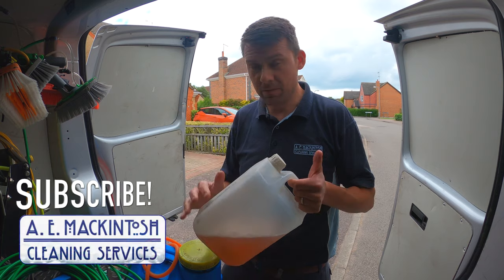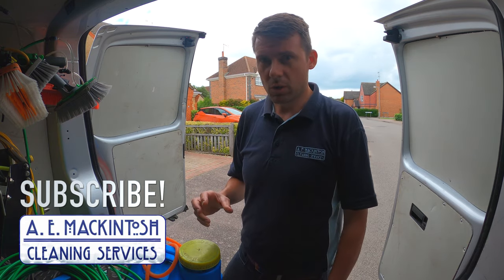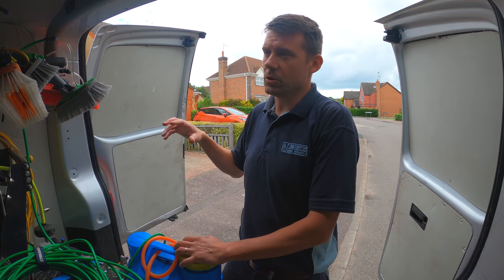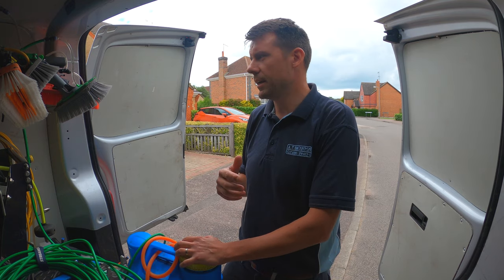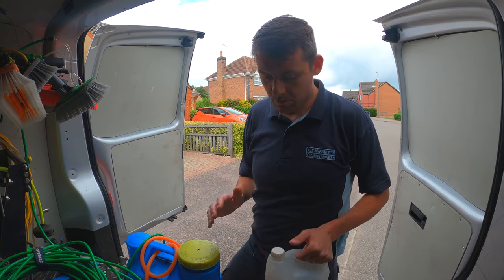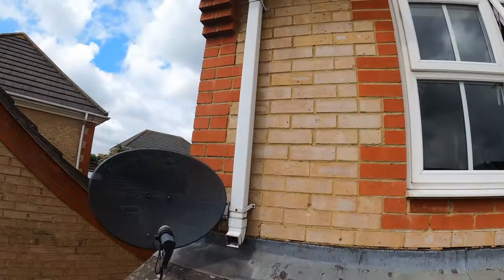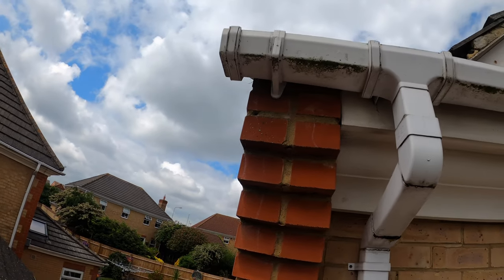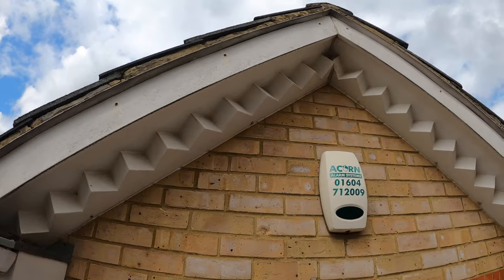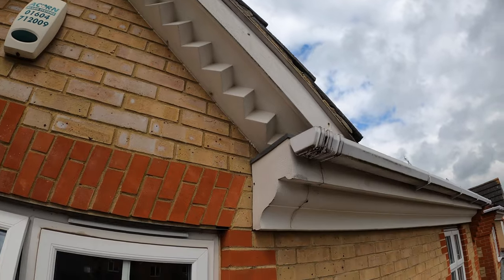So I'm going to go straight in today with a bit of TFR — traffic film remover — nice and strong. Mix that up in the backpack, apply the solution, give it a good scrub, give it a wash down with pure water. With these cleaning chemicals you can mix them up as strong as you need. They have a recommended dosage, and sometimes on the label it will say recommended dosage for heavy soiling and a different dosage for light soiling.